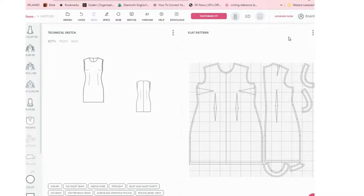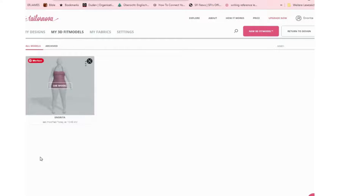Now you're done saving your model. To view it, go to your account name, click on it, and then click on '3D Fit Models.' It shows your saved model. You can click to edit it if you've grown fatter or slimmer, duplicate it, archive it, or delete it. Now that we're done with measurements, let's go to the most interesting part — designing a pattern.